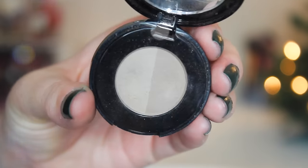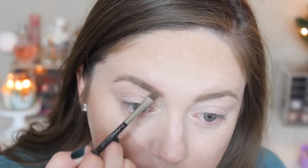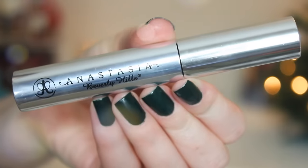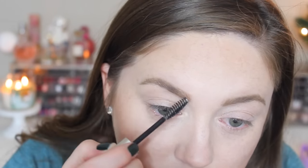For a bit of a bolder brow lately, I've been using the Anastasia Brow Duo also in taupe with a MAC angled brush — I'll have a link below. I'm just filling in a little bit more to cover any sparse areas I missed. Then I'm taking the Anastasia clear brow gel just to set everything. This stuff is like super glue, I use it every single day and I love it.